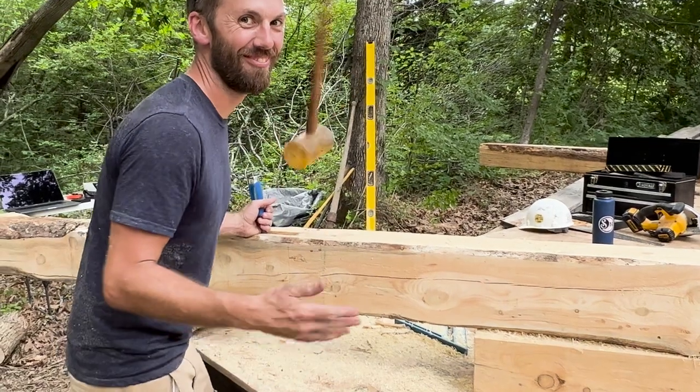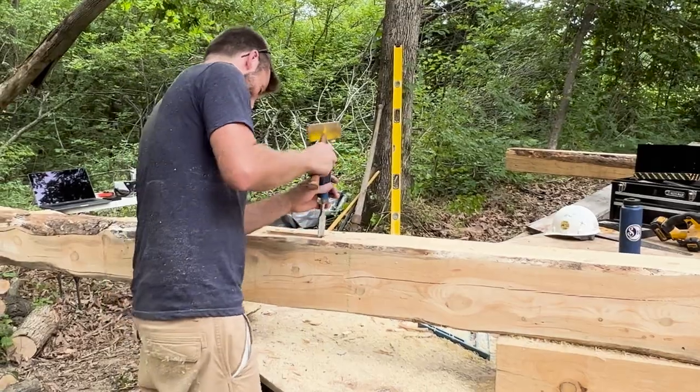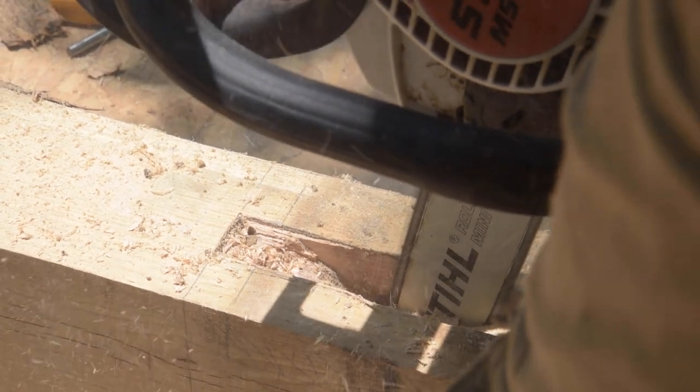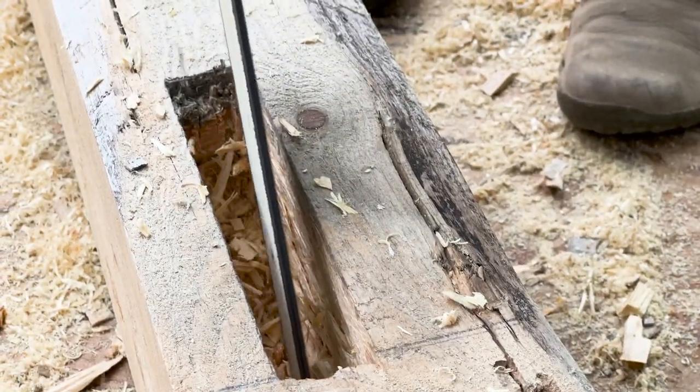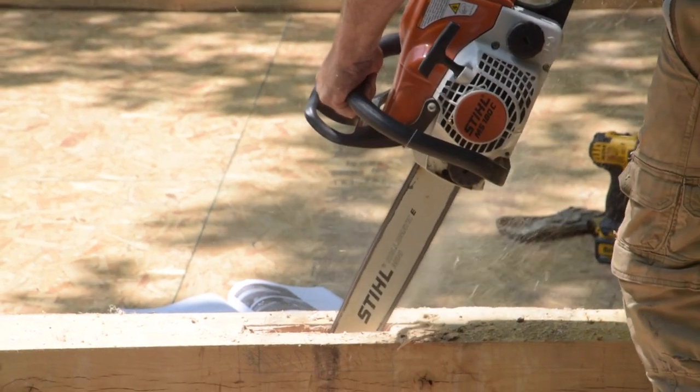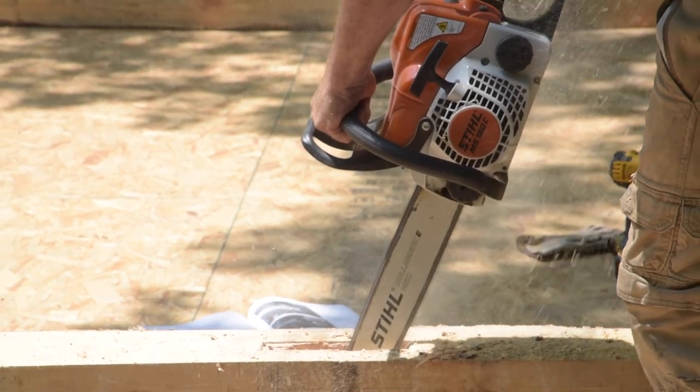The next morning we came out with fresh eyes and fresh minds, and I decided forget this — I'm gonna use the chainsaw and make a plunge cut and get rid of as much material as I can. I'm no chainsaw carver so I was a little apprehensive about making a straight plunge cut, but in a few minutes we took off more material than we had all day the day before. Should have just started there. Live and learn. Sorry guys again.